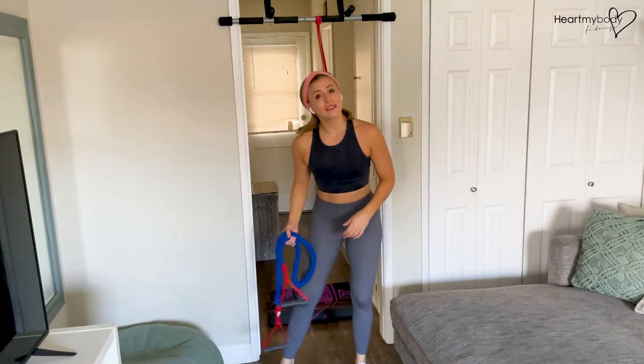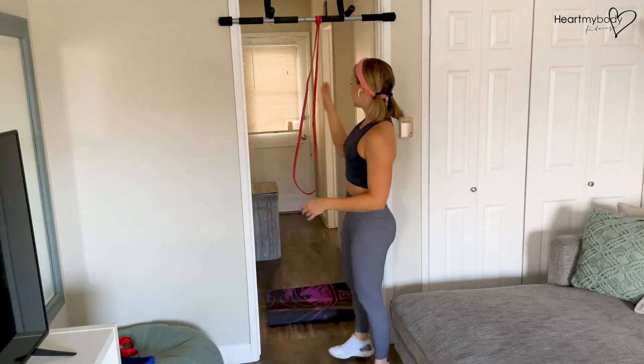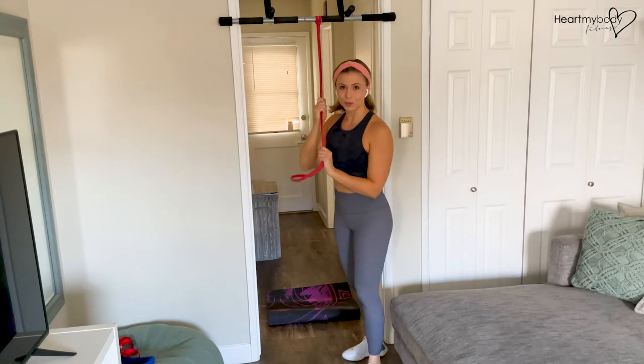You can use a clear band, you can use a band with handles, or you could use a super band like I've got here. Any of those will work for this.